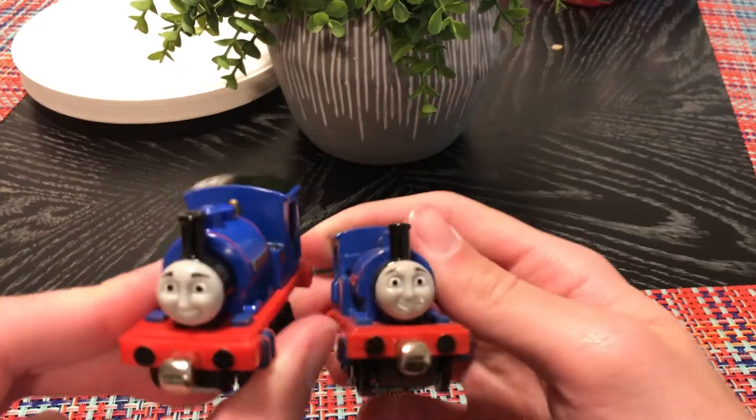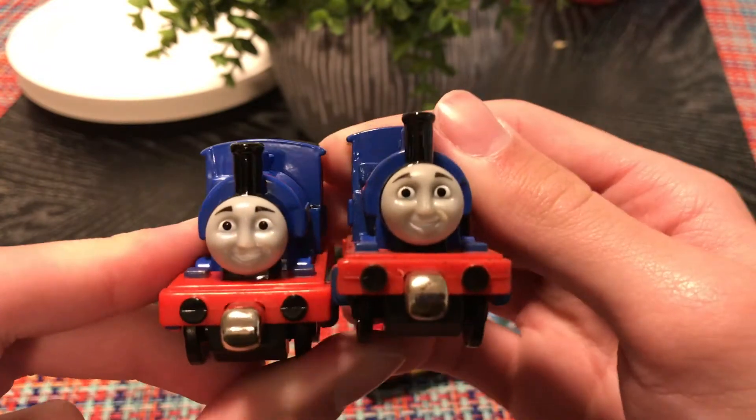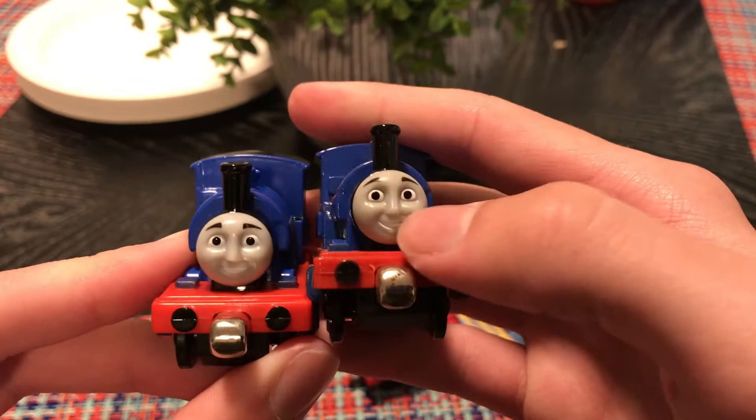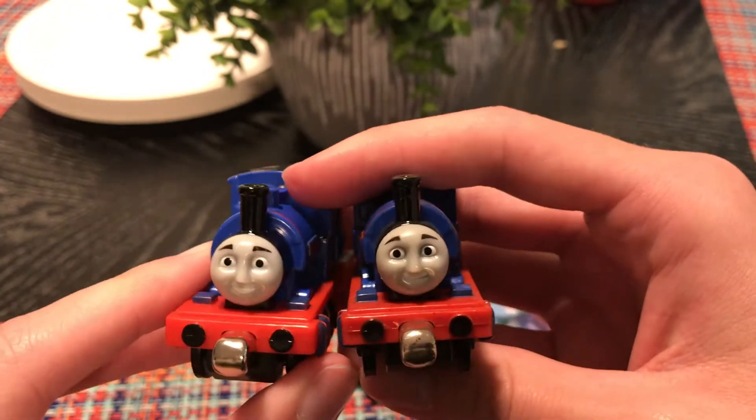I'm placing both my regular Serendal and this one side by side. You can probably just see the face difference. I think they did a little better job with correcting the face for the 2008 release.